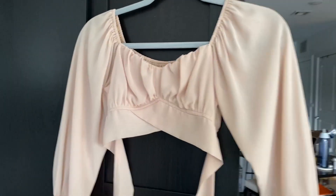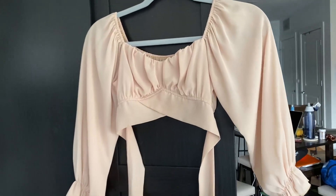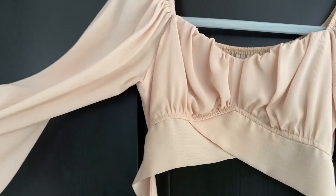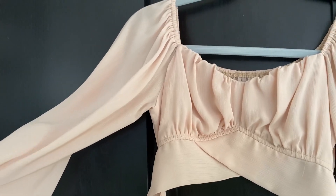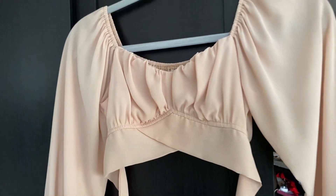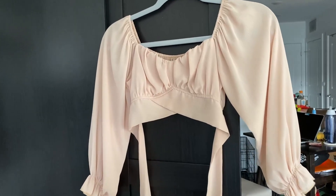Such a pretty shirt — it steams so easily too. When it gets a little wrinkled, a little steam just releases that right out. I will say though, this fabric tends to hold on to smell, so you gotta wash it after every use, just saying. Super pretty, super cute.